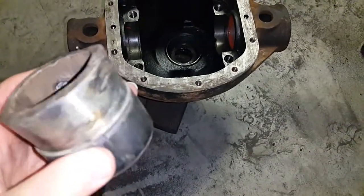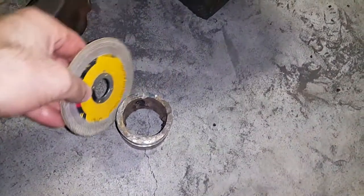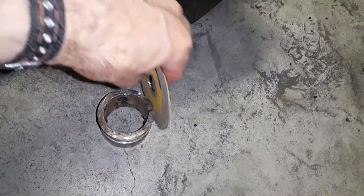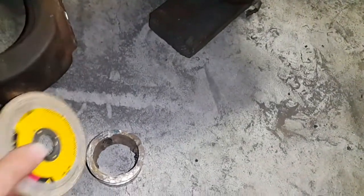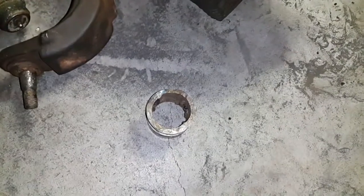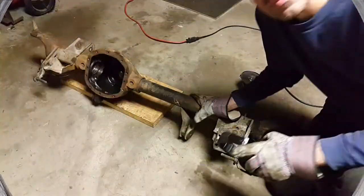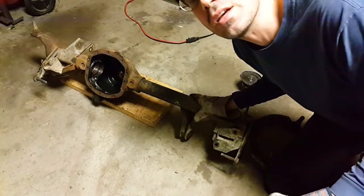Those are the two tricks: take the angle grinder and go around like that until you get a hairline crack, whack on it to make the crack appear, and develop the crack all the way around — that's step one. Step two is welding on the inside. If you do those two things, you'll be able to press this out quite easily, but it still takes hours and hours. Now that we've measured everything, we can start cutting the tubes off.